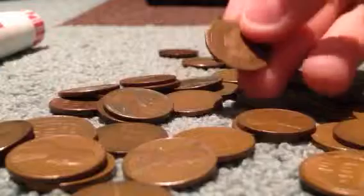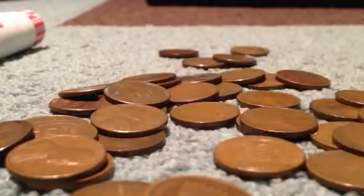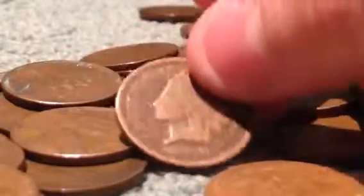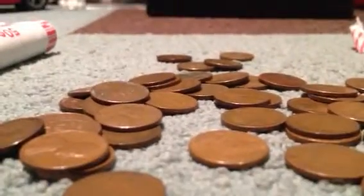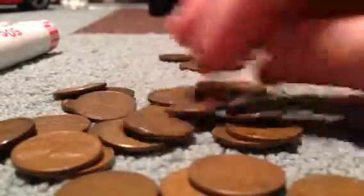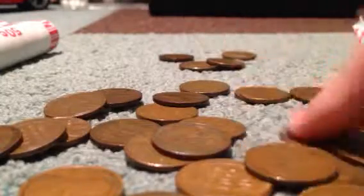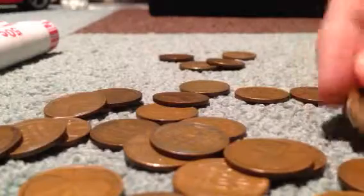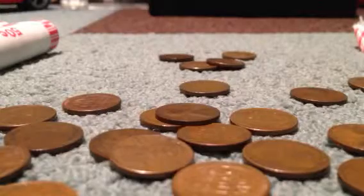Oh, here's an old one — a 1899 Indian cent. 1899. That looks like it for this roll. There might be some 1909s in there, but I was just looking for that stuff. Alright, moving on to the next roll.